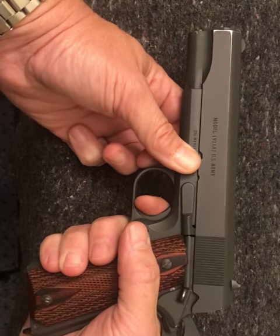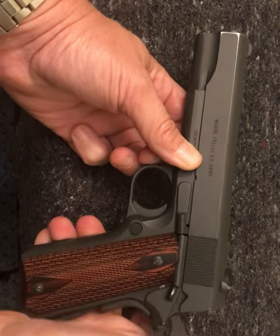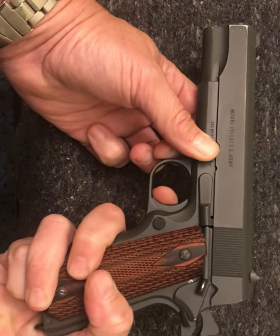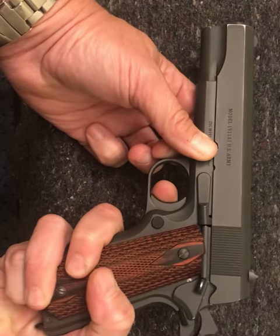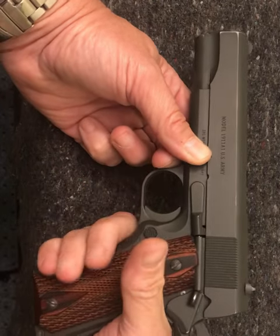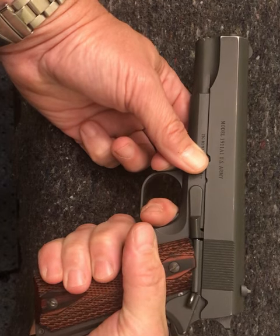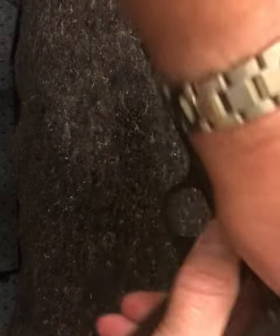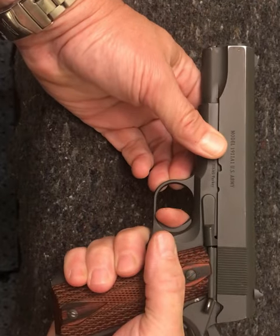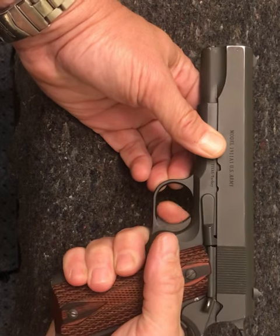Safety off, hammer falls. Also, you have a grip safety, so if you were to come down here and squeeze on the trigger, the hammer should not fall until your hand engages that grip safety. So hammer back, gun should fire; hammer down, nothing should happen.